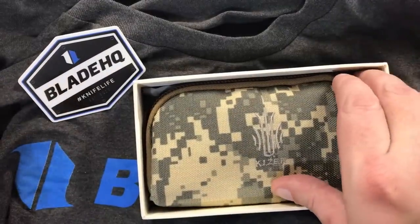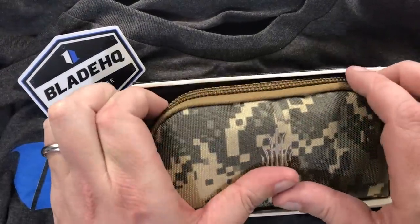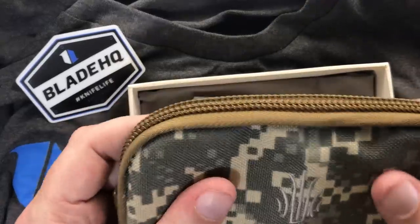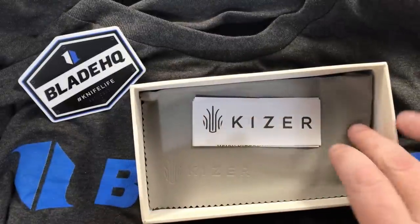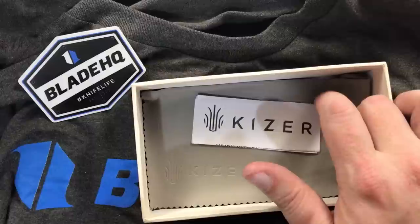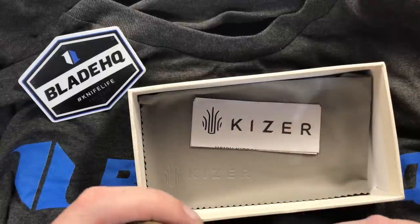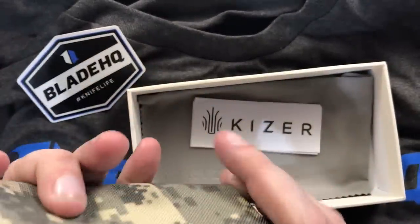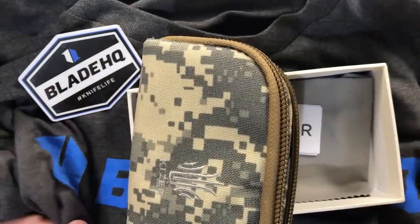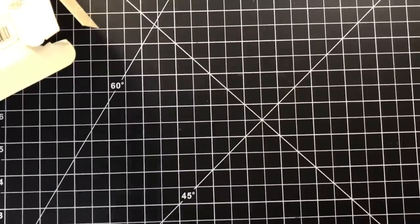Kaiser does such a good job of the packaging. There is another little case inside here. I kind of wish they hadn't gone digital camo for the case on this, because this is not a knife that is tactical in any way. Of course you get the nice little Kaiser polishing cloths. Let's get to the knife — let's just move all this out of the way now.